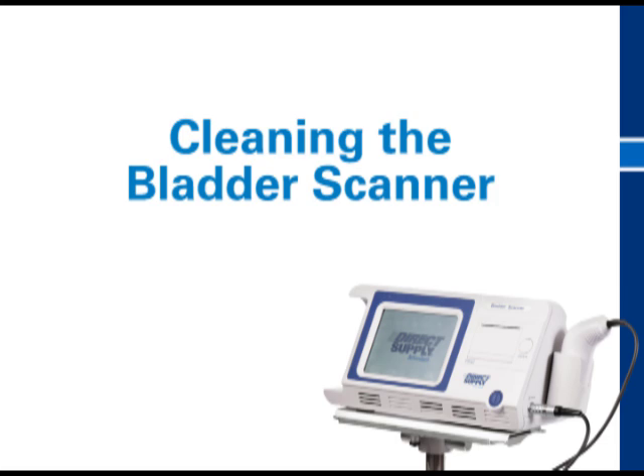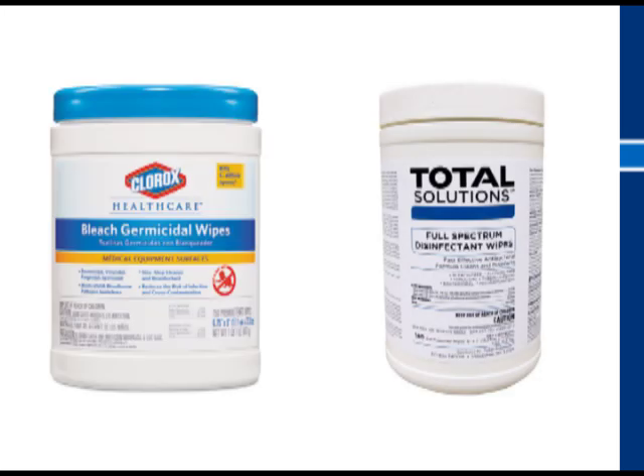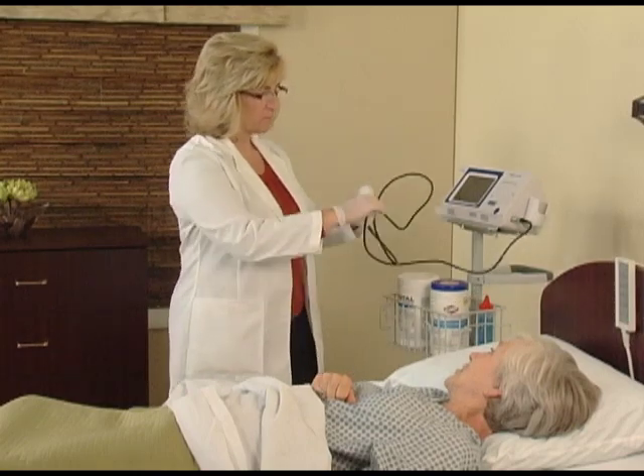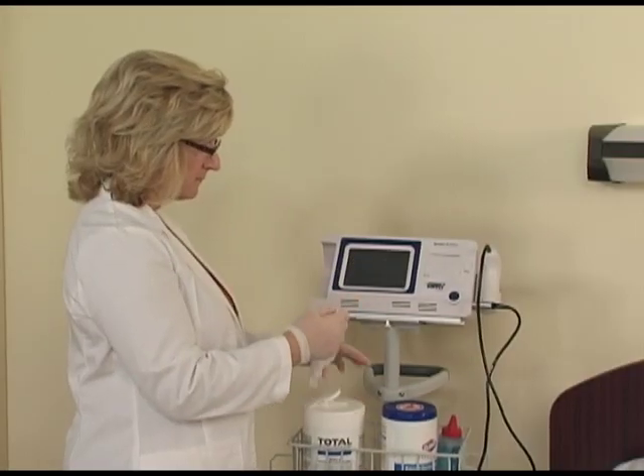The attendant bladder scanner unit and probe should be cleaned between each resident use. Options for cleaning include Clorox germicidal bleach wipes or Athea Spec 4 disinfecting wipes. When cleaning, be sure to wipe both the probe and cord and allow to dry completely before reholstering. After cleaning the probe, clean the bladder scanner unit.